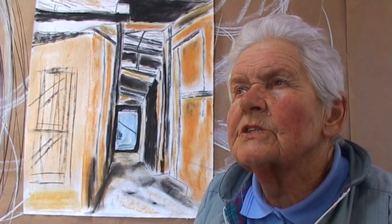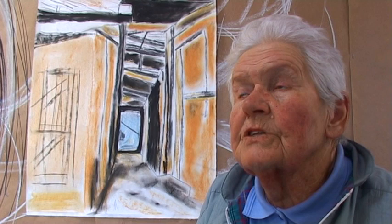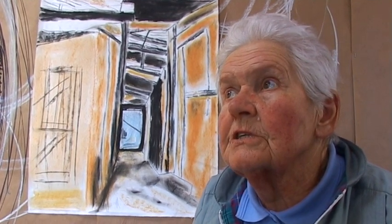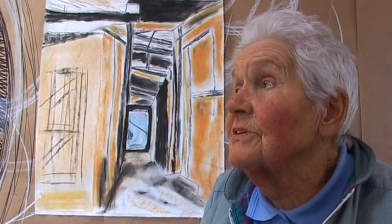You look at it sometimes and think — or you don't even start. But you've got to be bold; make bold lines. It's given me great satisfaction. I can sit down on an evening when the telly isn't particularly interesting and lose myself in the art for a couple of hours. I think I've improved a little bit since I started.